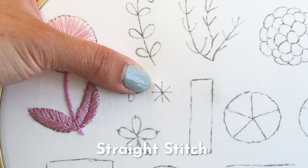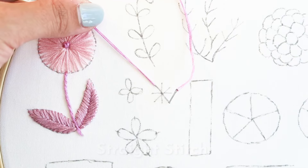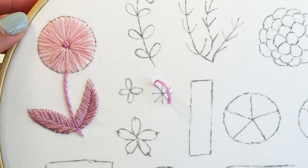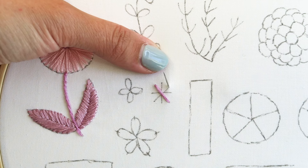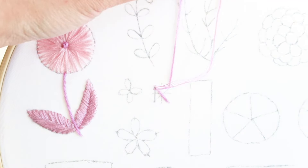Here I'm using the straight stitch again to show you that you can use it to make snowflakes or very small sparkles as well. I'm starting from one end of the sparkle and directing my stitch to span the length of the outline.